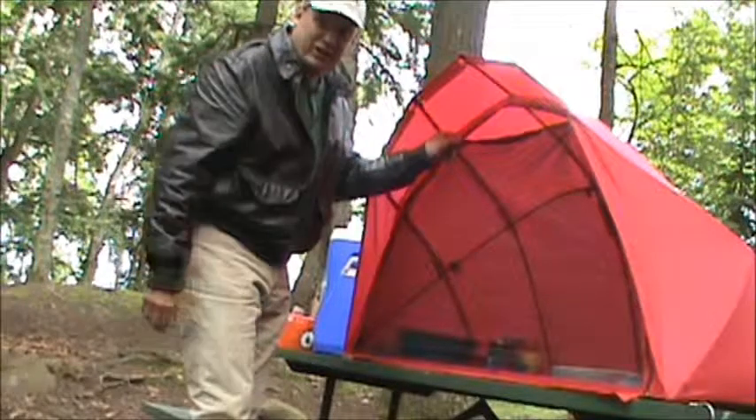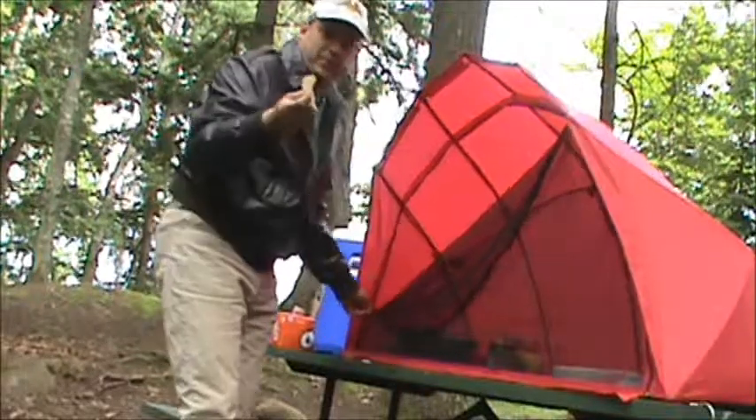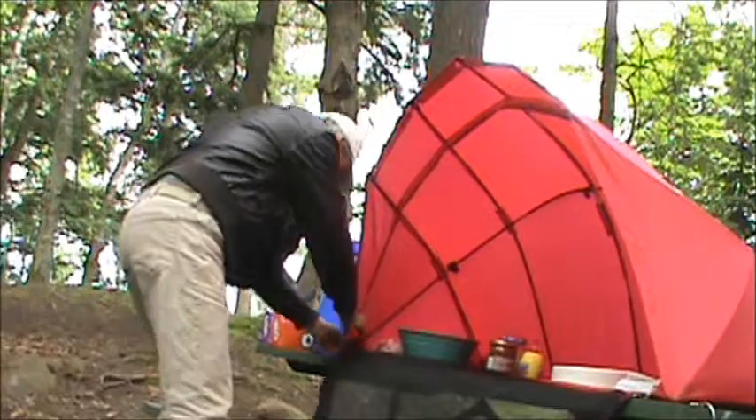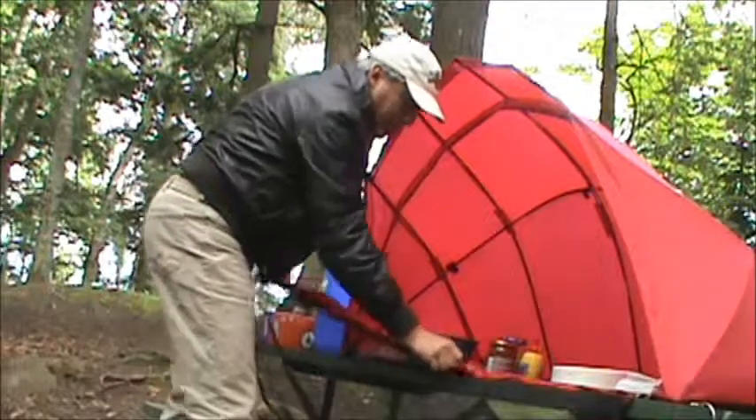The screen opens from both sides for easy access. You just zip it down, grab something, and zip it back up. To remove the screen, you just zip it down. There are three spots of Velcro, and that's it.